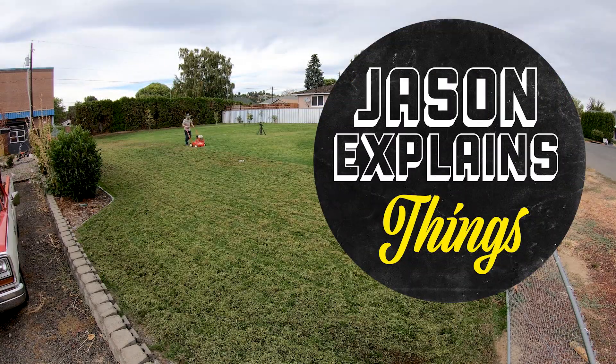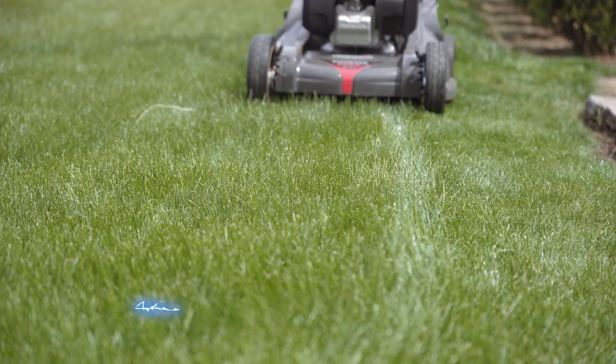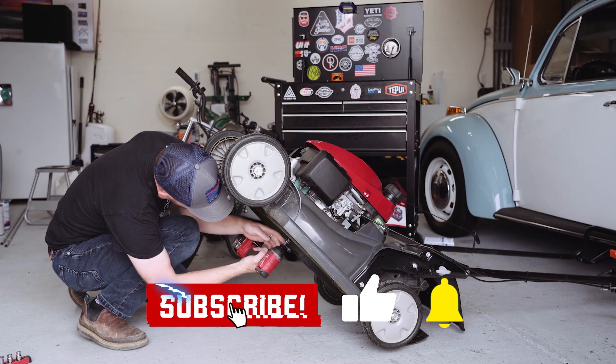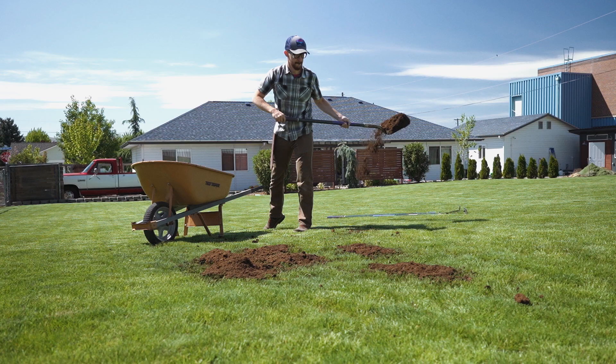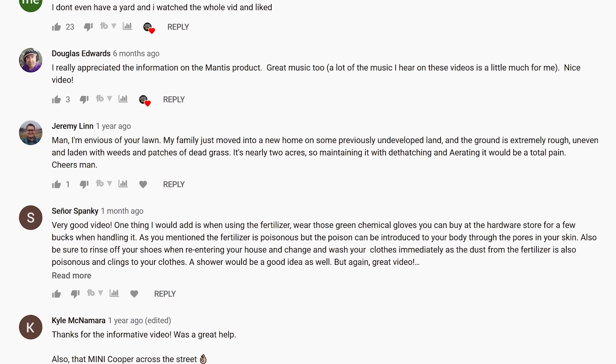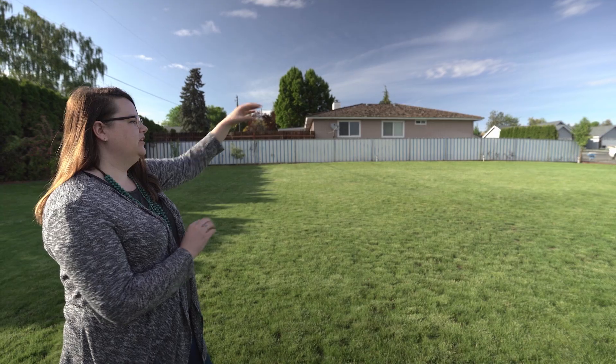Hey everyone, welcome to my first outdoor video project for the year. Today I'm going to be updating you on the work I did to my lawn last fall and show you the results of that work. I'll go over what I've done this year to keep the lawn consistently improving, covering basics like mowing, watering, and controlling weeds. Then we're going to do some work to repair remaining bare spots. Also throughout the video I'm going to be answering your questions. But stay till the very end because I'm going to give you all a sneak peek at what my family has planned for our yard — backyard, front yard, all of it. It's going to be super unique and super awesome. All right, let's get started.